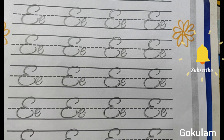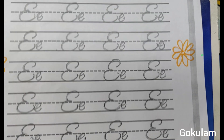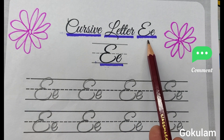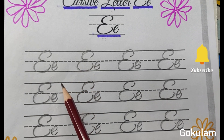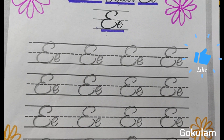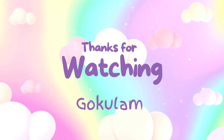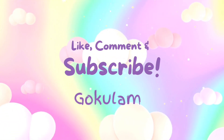First type E. Second type E. This is one of the cursive writing styles — cursive letter E, capital letter E and small letter E. My calligraphy alphabet. First type E. Second type E. I hope you like this video. Please like, subscribe and share this video. Thanks for watching. Have a good day. Thank you.